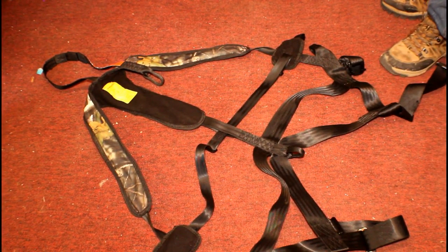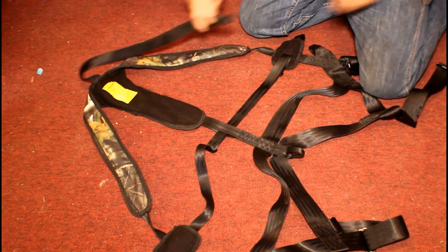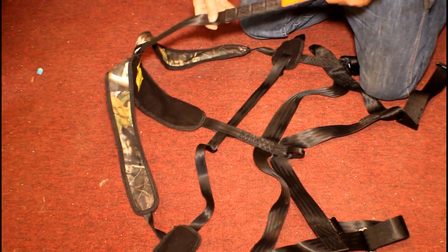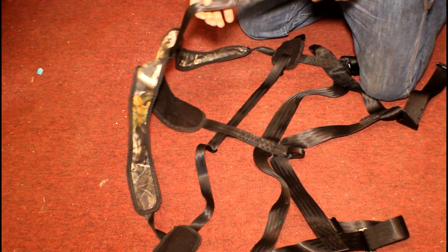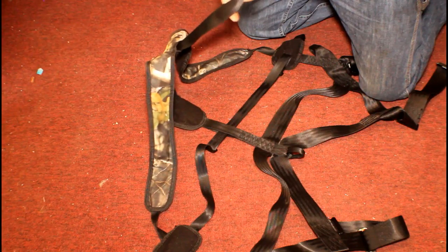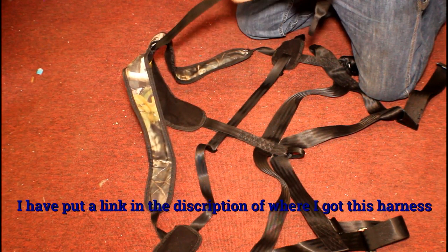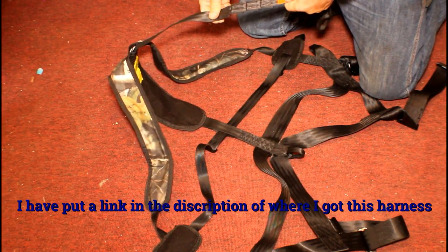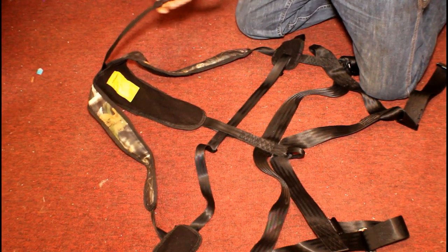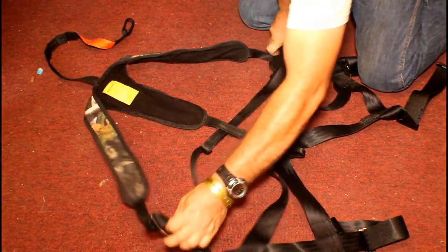This is a review of the Hunter Safety System. One thing to note: this is a single-use fall system. If you fall, you can't use it again because the stretch points right here have all been torn apart. Here's the shock zone — it's designed to fall apart, so that's by design.